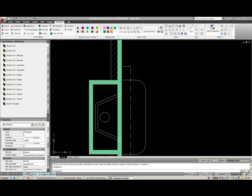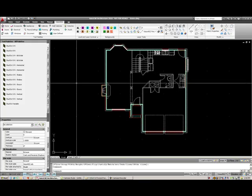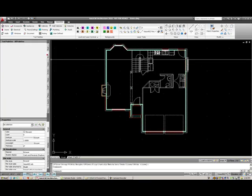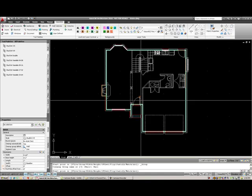We will now begin to actually draw the interior walls of this house. I'm going to zoom out here and select the interior walls tab. Here are my interior walls — I can select this three and a half inch wall.